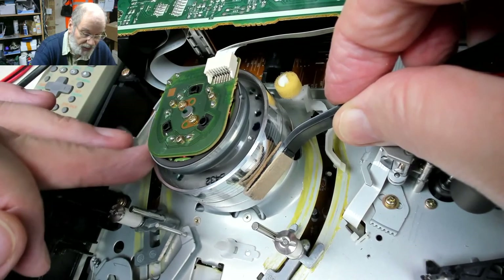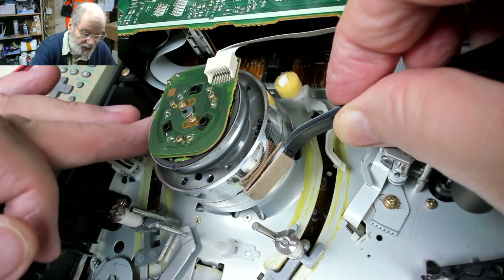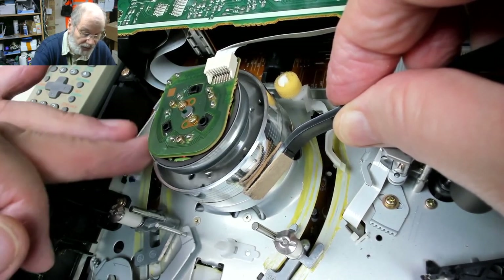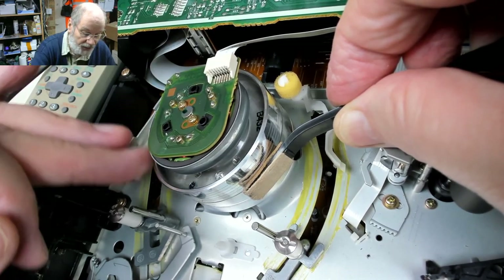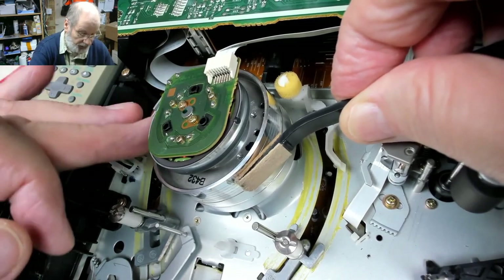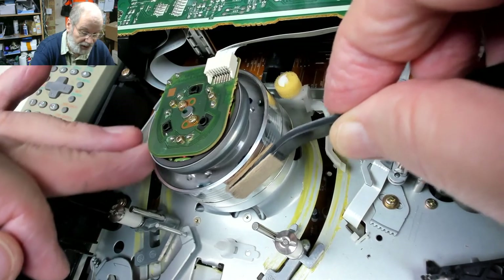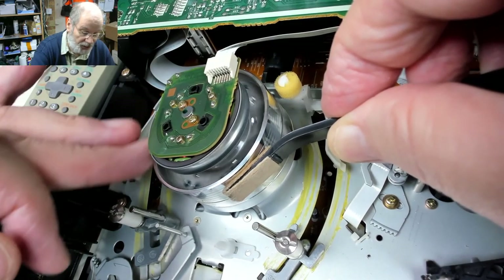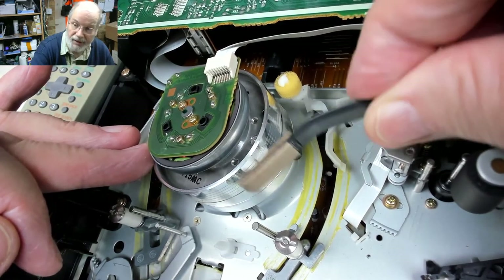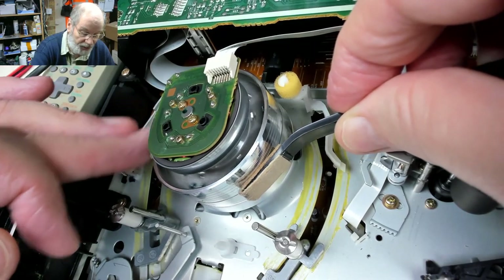You might need to put a bit of pressure on it and do it like that, then go along to the next one. On this machine, because it's a VHS hi-fi stereo machine, it's got four heads. Sometimes you can get eight heads if it's long play SP heads. Basically you just hold the chamois still - never go up and down. That's a no-no because you can snap the head off the drum and then you've got to find a new head drum.